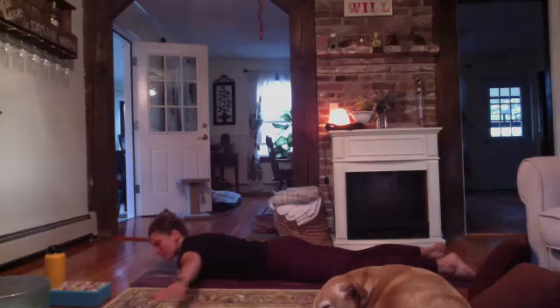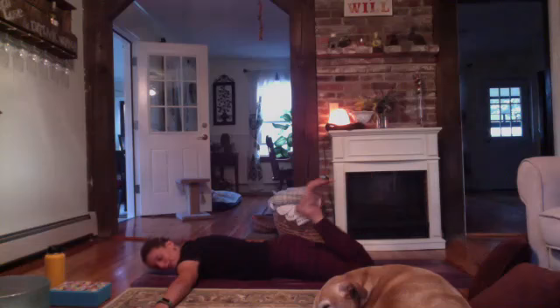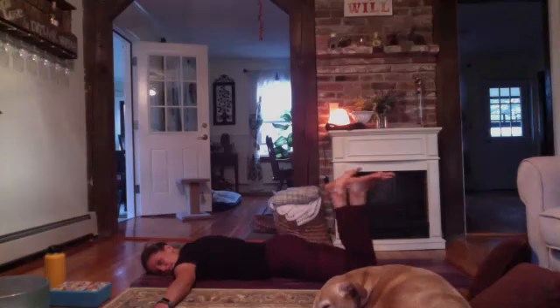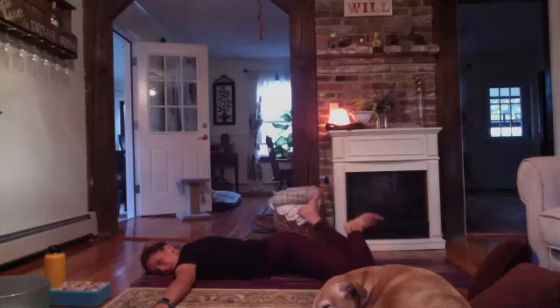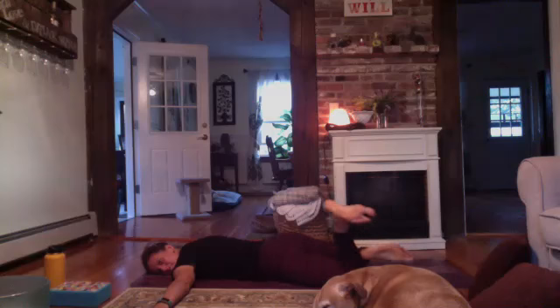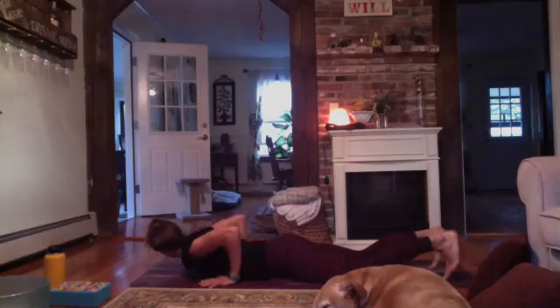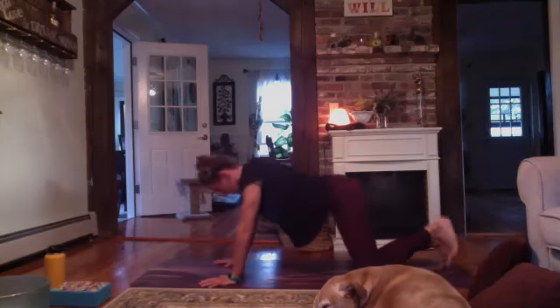Bring your arms out to a T. Bend your knees. Let them fall to your right and your left. Hopefully this feels nice on the low back. Exhale. Going to lower the legs down. Let's press ourselves up to tabletop.